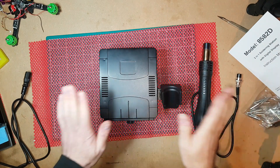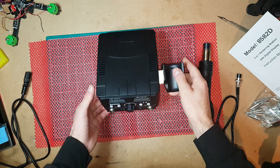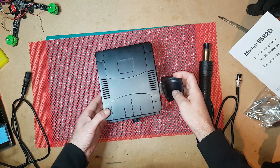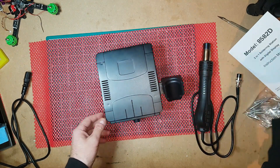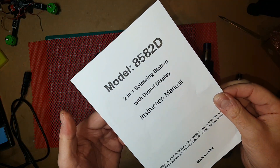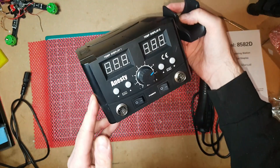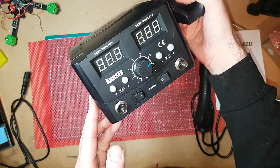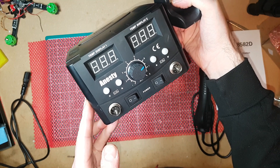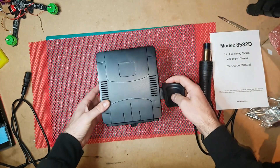Hi guys, just bought a new solder station. It's a two-in-one, which means you've got a soldering iron and a heat gun. The model I've bought is a model 858D. It's a Nesty — I think that's how you pronounce it — this is a cheap Chinese solder station.